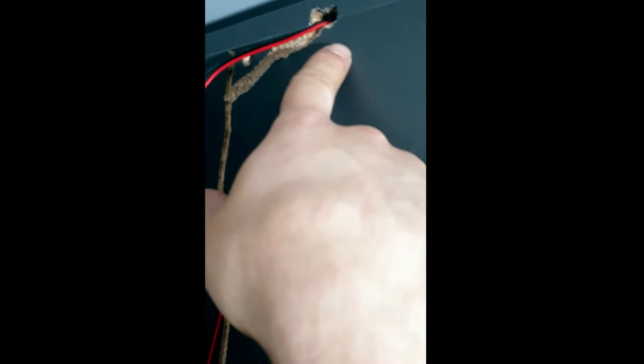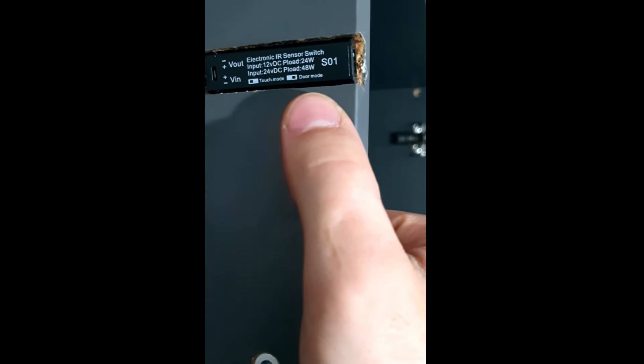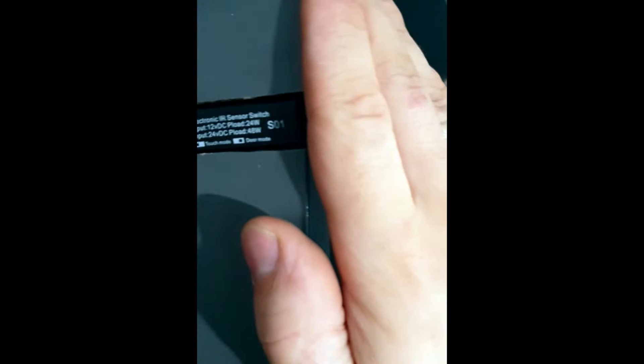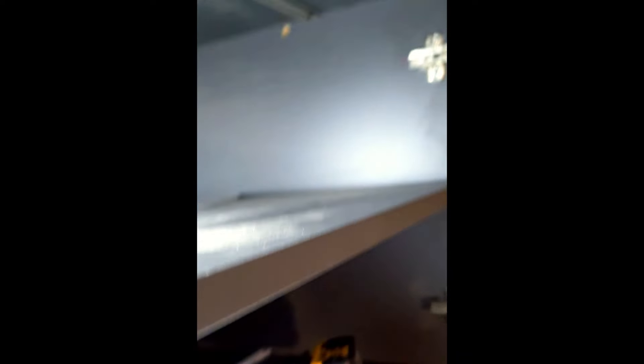Od każdej taśmy LED idzie kabel, one się spotykają na środku, stamtąd idą do sterownika — tego wyłącznika zbliżeniowego. I od tego wyłącznika idą do tyłu mebli, gdzie były kręcone wszystkie szafki, podkręcane razem — w sensie wszystkie obwody. I stamtąd do zasilacza od taśm i do zasilania głównego, takiego gniazdka. Po podłączeniu sprawdzamy układ: taśma normalnie świeci, gdyż czujnik nie ma żadnej przeszkody. Zasłaniamy ręką — taśma gaśnie, czyli wszystko działa jak powinno.